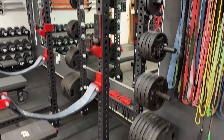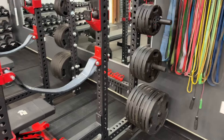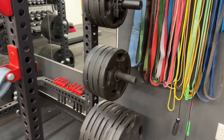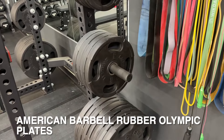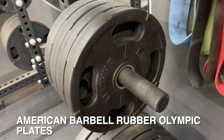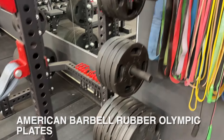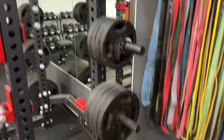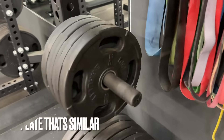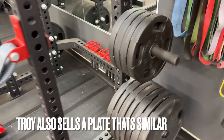I've got a full set of them. Like I said, four years of daily abuse, no issues. And that's the American Barbell — I think they're called the rubber-coated USA plates, Olympic plates. Honestly, I have no idea what they're called anymore. Just awesome plates. And I think Rep sells one that's very similar, so either one I would say would be a go-to.